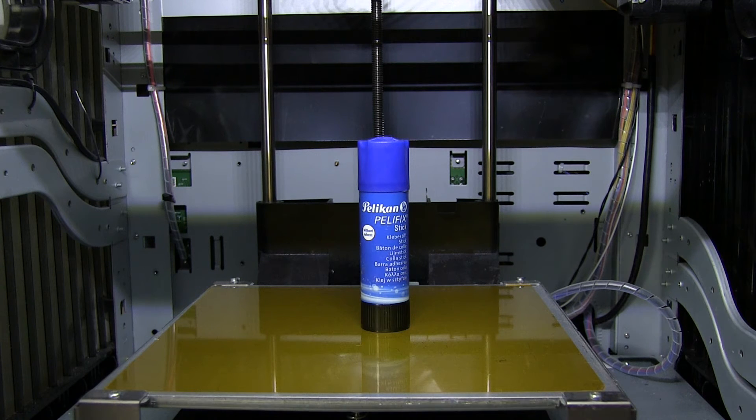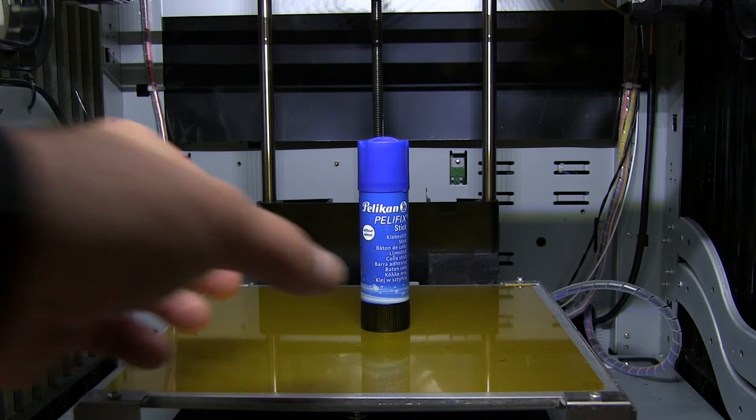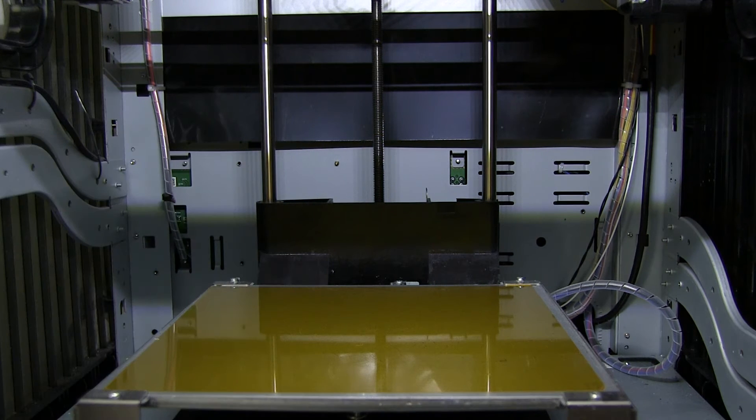I also use Buildtak. Buildtak is another type of plate and you don't have to use the glue stick with it, but Buildtak is more expensive. At the moment I have a lot of Kapton tape so I'm using that right now.